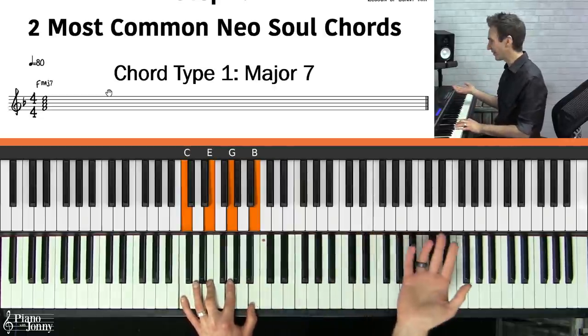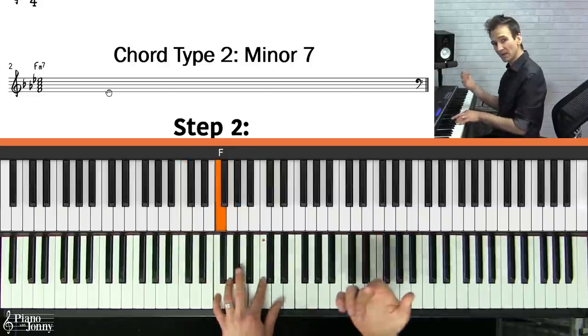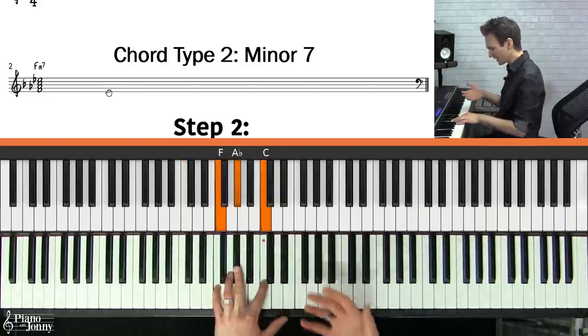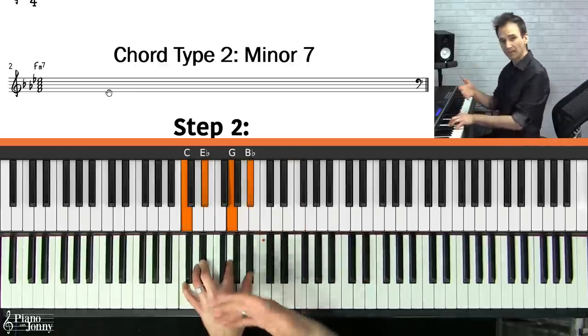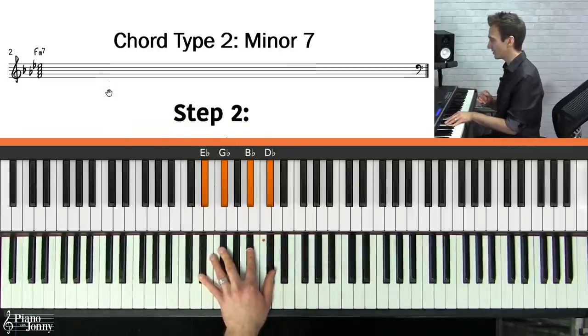The second chord type you'll hear a lot are minor seven chords. This is an F minor seven chord — you have a minor triad and then the seventh, a whole step below the root. Practice different minor seventh chords around the piano and make sure you're comfortable with these chords.